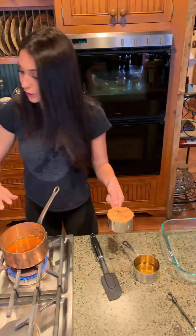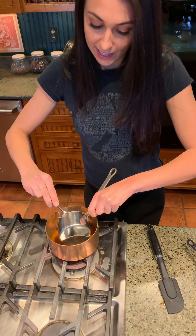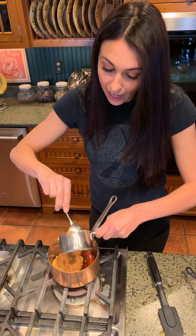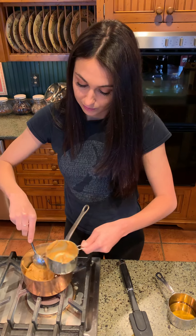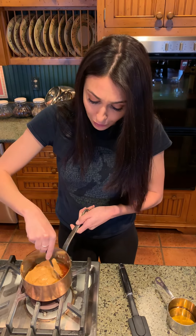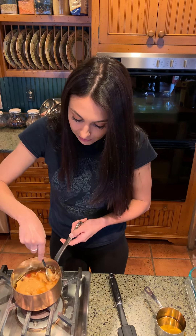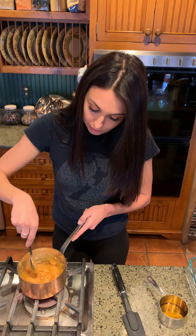The honey is perfectly warm. We're gonna add in the peanut butter and turn off the stove. This is organic peanut butter — no other ingredients, just peanuts. No salt or sugar added, just simply healthy ingredients. This recipe is amazing because you don't even have to cook it. It takes all of ten minutes, and then you just leave it in the freezer for ten extra minutes and it's ready to go. It's gonna make thirty little granola bars.